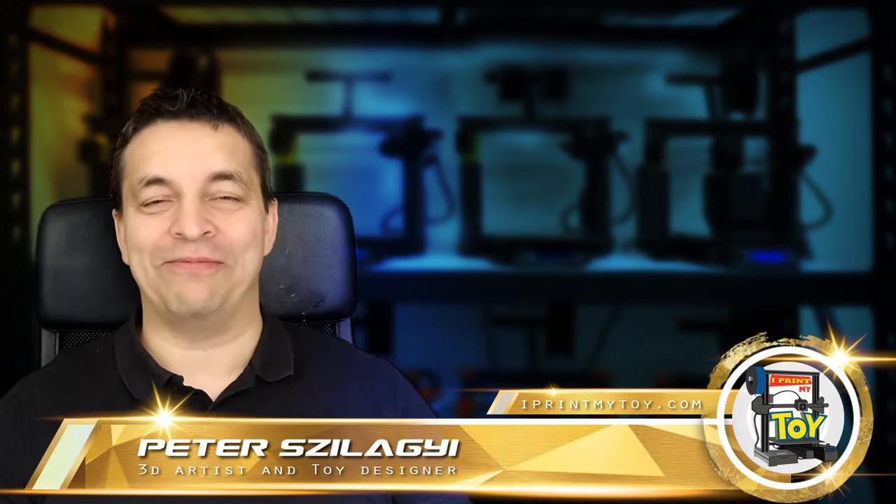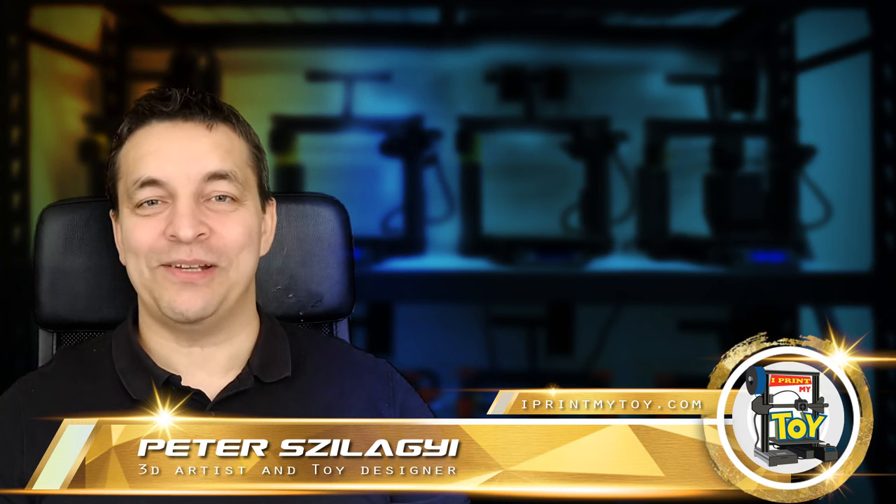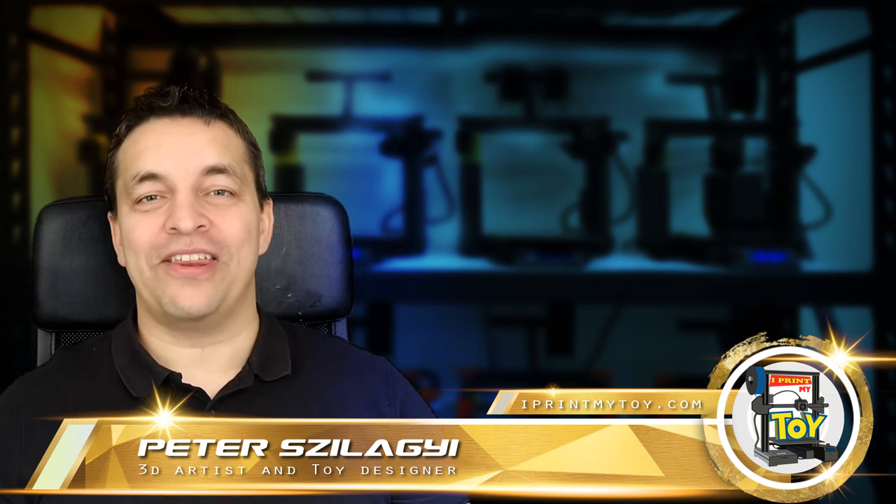Hello my friends! Welcome to my channel, where you can find the best 3D printed toys. In this episode, I will talk about two fast and easy painting techniques for 3D printed models. Without further ado, let's get started!